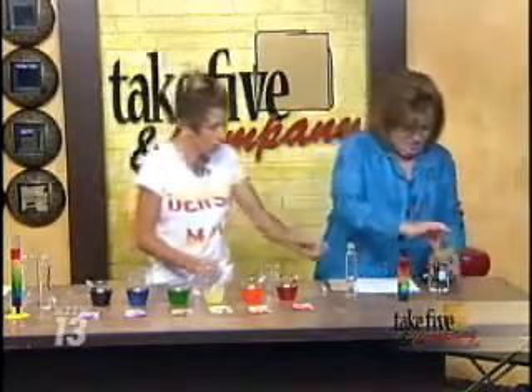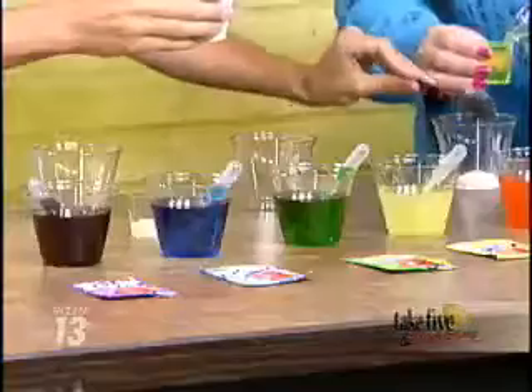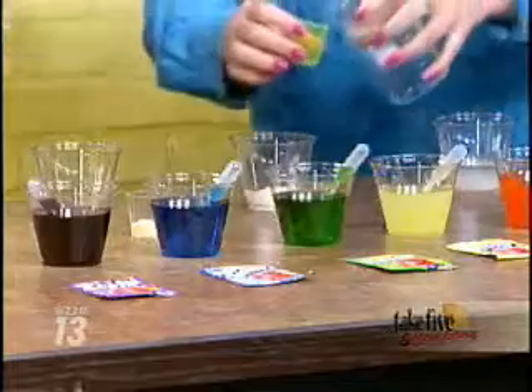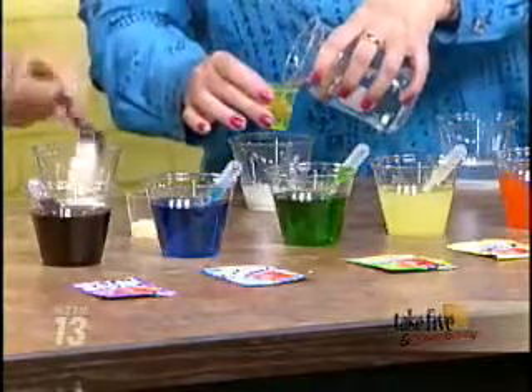Six tablespoons of water — pour it in there. Then in the first cup, one tablespoon of sugar. In the second, two tablespoons of sugar. And then in the third, three tablespoons of sugar. You're going to put the same amount of water in each.